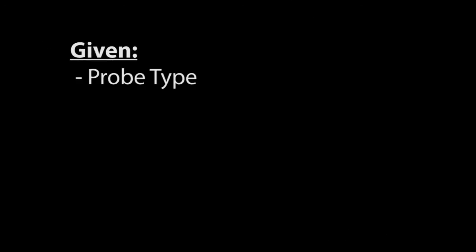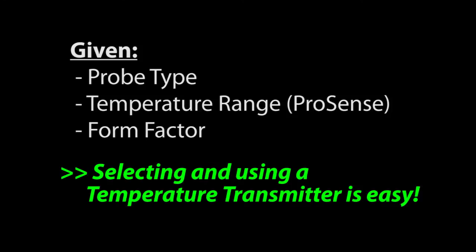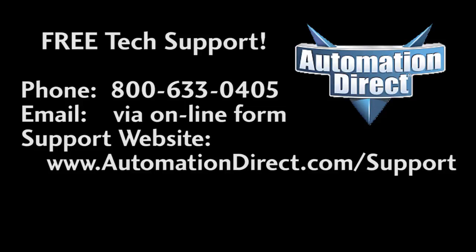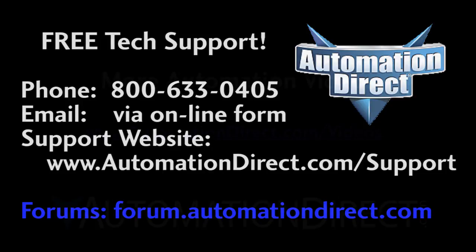Bottom line: given the probe type, temperature range, and form factor, selecting and using a temperature transmitter is easy. If you need any help, please don't hesitate to contact AutomationDirect's free award-winning tech support — they'll be happy to help you. And don't forget the forums; there are a lot of folks there who love to share their years of experience. Just don't post support questions there, as the forums aren't monitored on a regular basis by AutomationDirect's support staff.